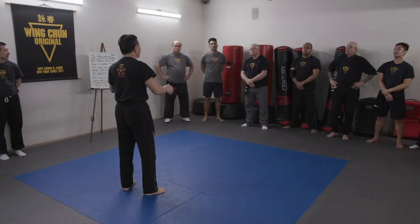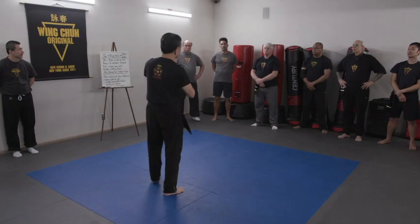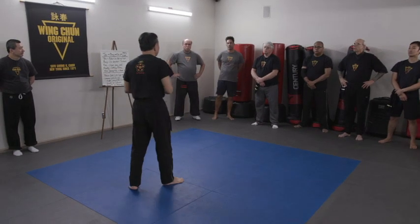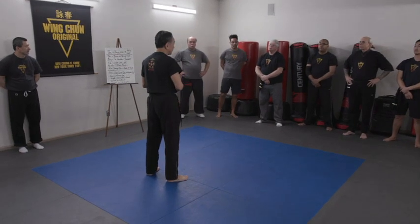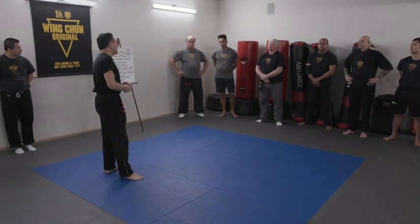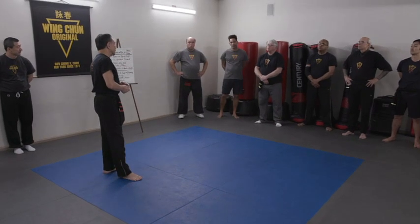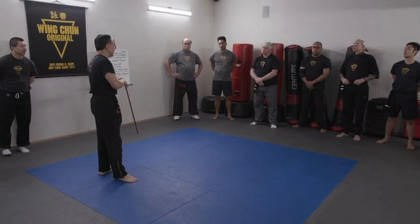Go Sao means I start to initiate, and then we exchange, you pop, and I block it. Chi Sao means sticky hand. I think they use the word 'hand' as a general term, so 'sticky hand.'